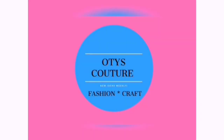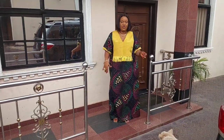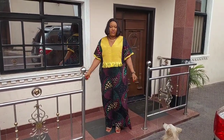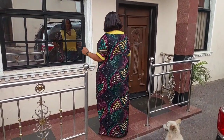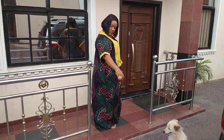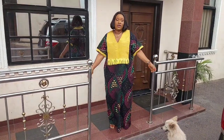Welcome back to Otis Culture. My name is Otis, I create content on sewing tutorials and turban cab. If you're a returning subscriber, thank you so much, I really appreciate you. In today's video, I'll be showing you guys how I made this Rich Auntie Vibes look with an Ashokia design.